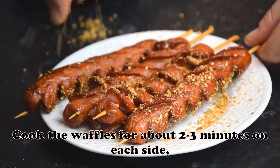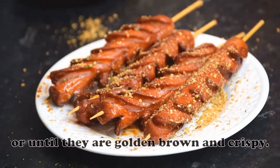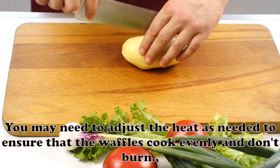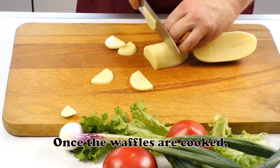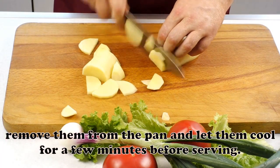Cook the waffles for about 2-3 minutes on each side, or until they are golden brown and crispy. You may need to adjust the heat as needed to ensure that the waffles cook evenly and don't burn. Once the waffles are cooked, remove them from the pan and let them cool for a few minutes before serving.